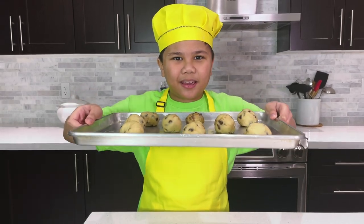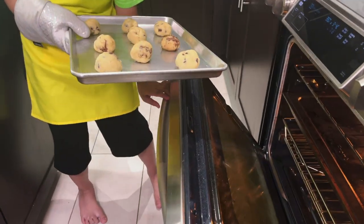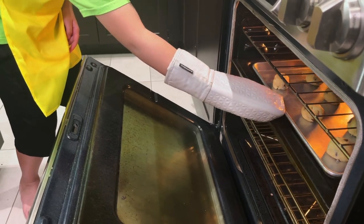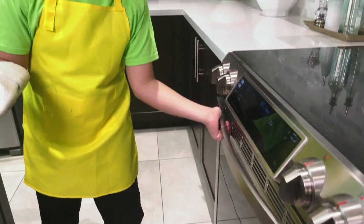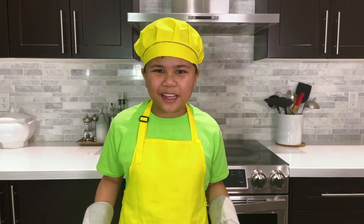Now let's bake it. Kids, make sure you have an adult supervising you when you're baking. Now let's wait. All right, the cookies are ready — let's take it out.